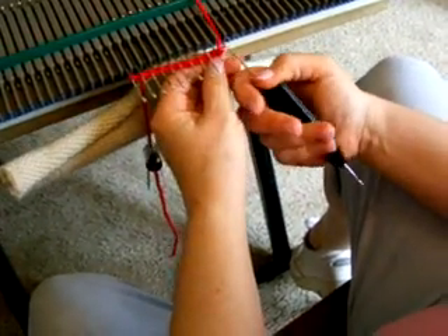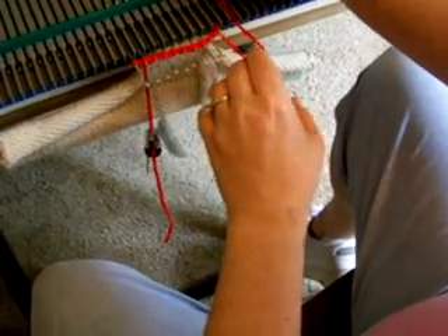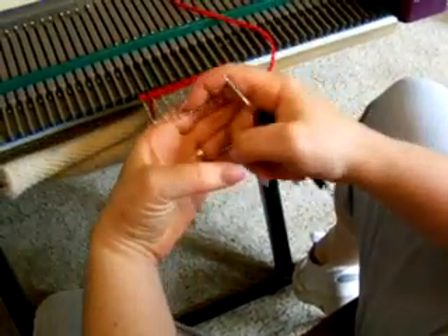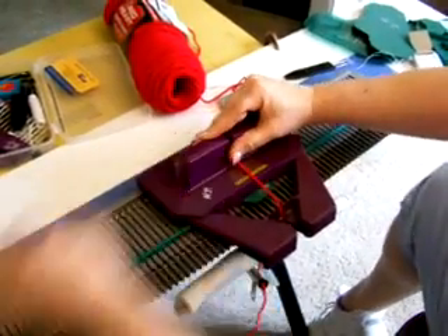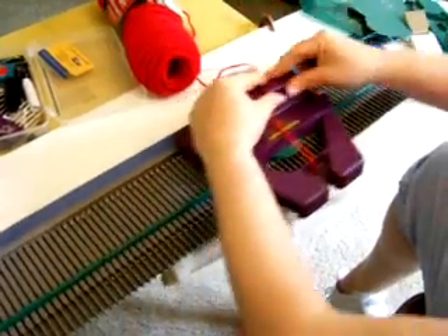For the last stitch, you're going to take it and put the loop on the needle, and then you're going to knit it back. And there you have your crochet cast on. You can go ahead, thread up your carriage, and begin to knit.